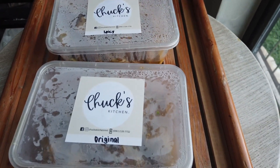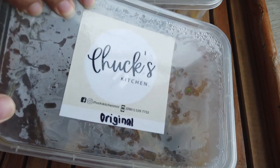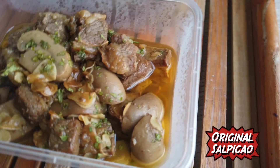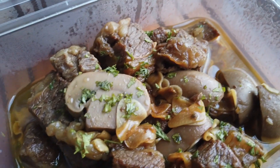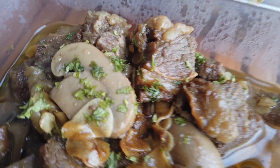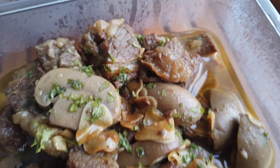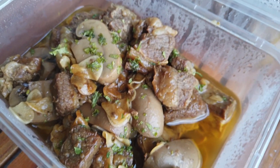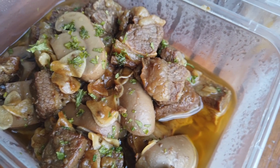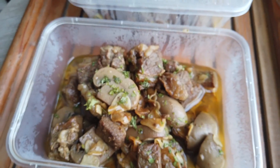Alright, let's take a look at the products of Chuck's Kitchen. Let's start with this — the original salpicaw. Let's pick it up. Wow, look at that. It is drenched in olive oil. Look at those plump mushrooms. Look at those chunks of beef. Oh my god, I love the fat on it. This is like a quintessential salpicaw. I am absolutely excited to try this. You want to just dunk your face into it, but I won't. Let's check the next one.